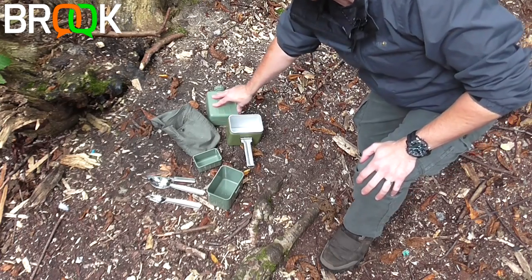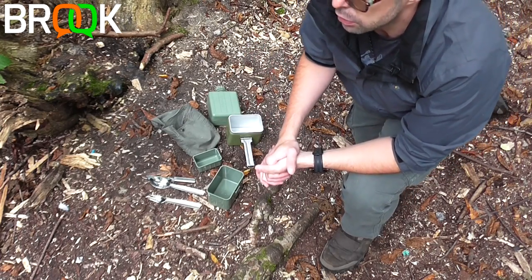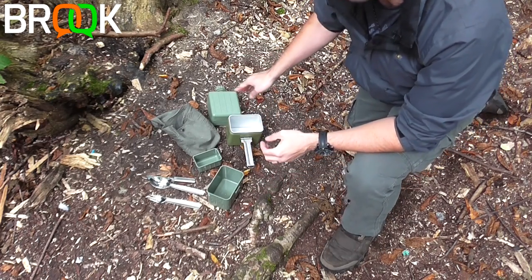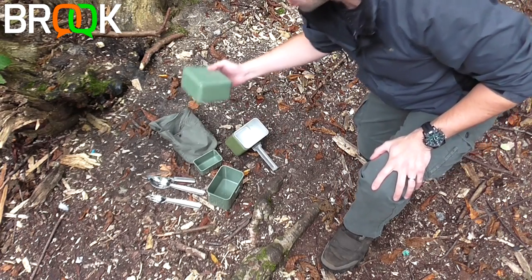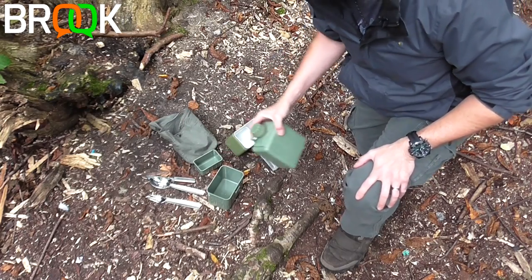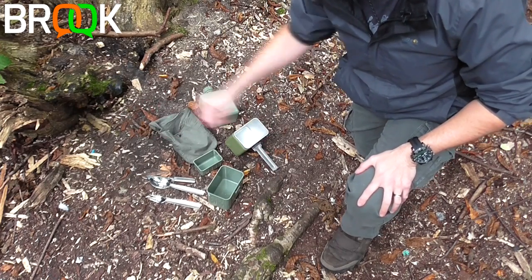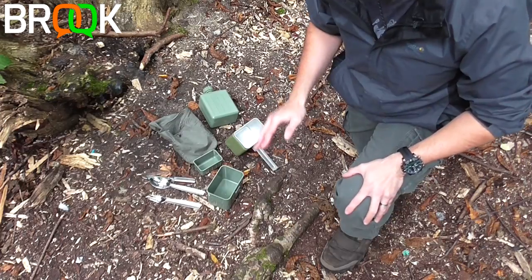Water has roughly the same grams as liters, so a liter of water in the bottle adds about 1,000 grams to your weight. In total, if you fill it up with water and take it ready to go, you're looking at about 1,820 grams or thereabouts.